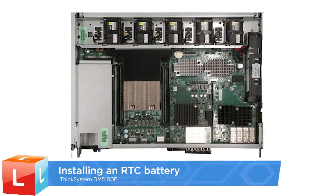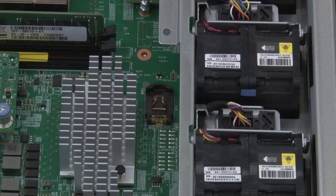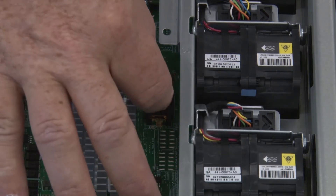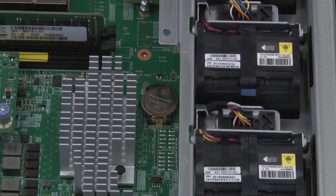Installing an RTC battery. Note the polarity of the RTC battery and then insert it into the holder by tilting it and then pushing down. Visually inspect the battery to make sure that it is completely installed into the holder and that the polarity is correct.